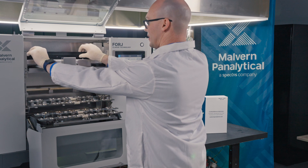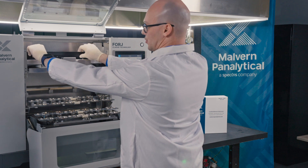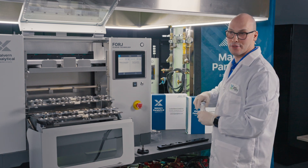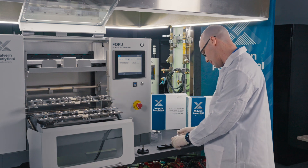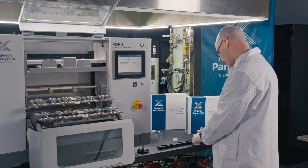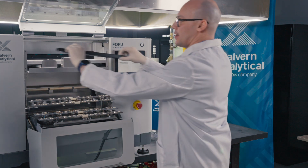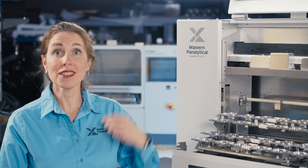If we have fewer than six samples to fuse at one time, we can of course only load the activated positions. I put the cassette back and when I push it until the click, the tablet will fall into the loading position. I then remove the cassette again to add the next six tablets for the next fusion program, putting six tablets in the six positions.